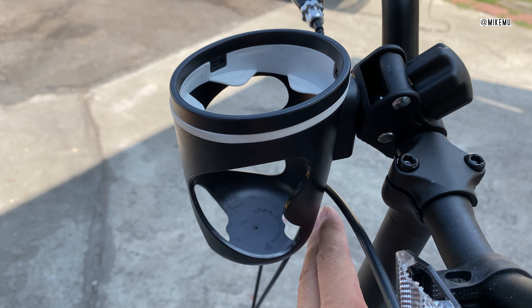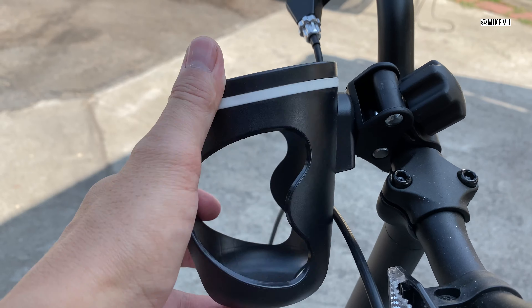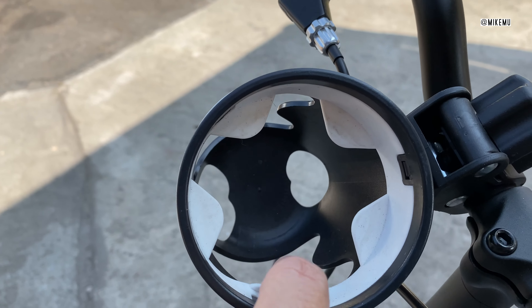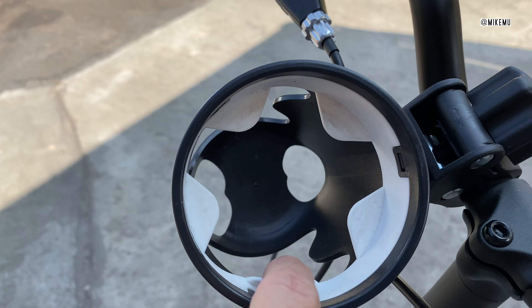It's got this articulating, rotating head and a clamp that just attaches onto pipes — or basically in this case, a handlebar. But it's also really good for the crib and stuff.